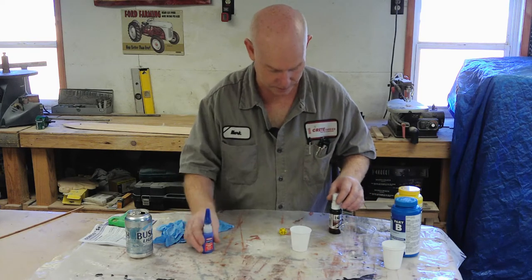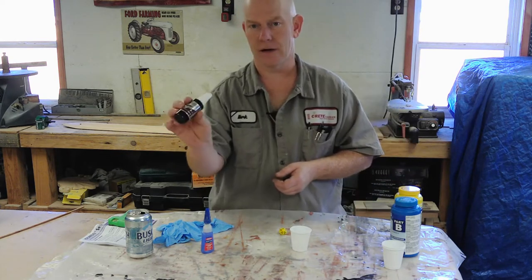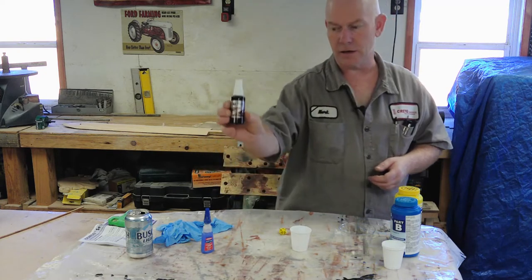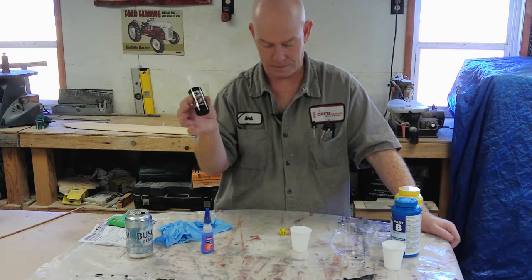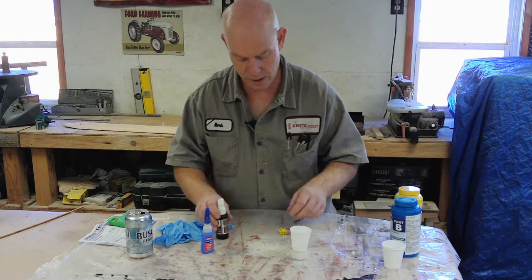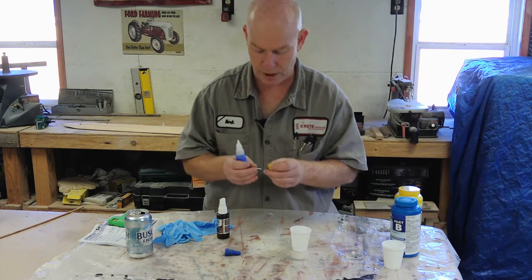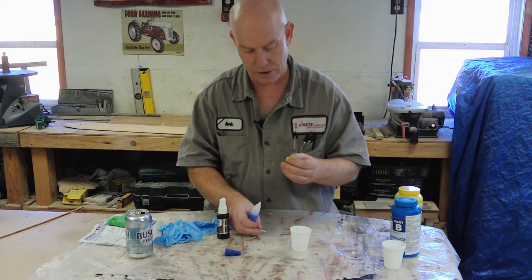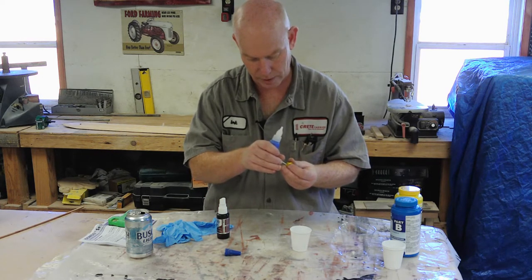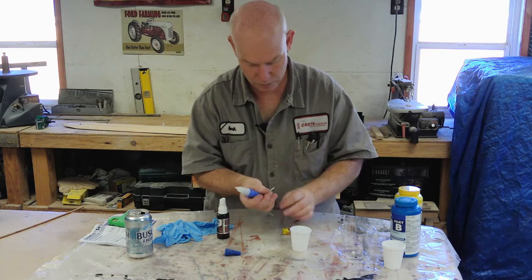I've got Loctite super glue — CA glue — and this is an insta-set activator for super glue. CA glue stands for cyanoacrylate. Instead of super glue taking 30–50 minutes to cure while you're sitting there holding it, this stuff cures it damn near instantaneously. You put a blob of super glue on, stick it where you want it, spray it with the activator, and it cures really fast. Now I need to figure out the best location to stick this rod where we won't mess with any numbers.